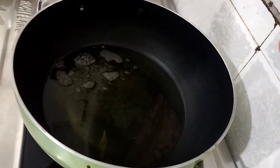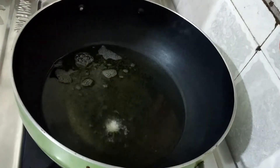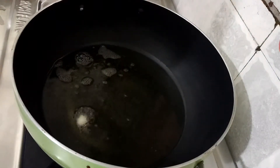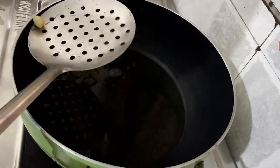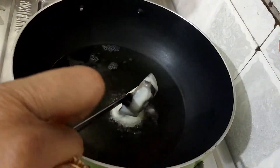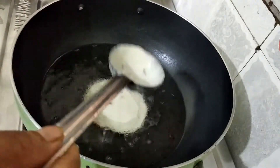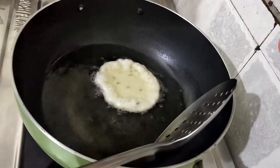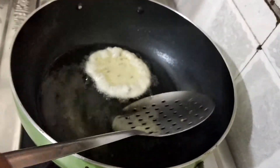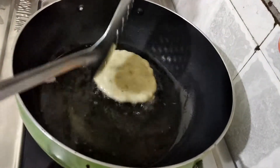Now let's put a little batter on top of the batter. The batter is hot on top. Now we are going to slow the gas. We will take a few more minutes and pour the batter in one place. This will be filled with the batter.